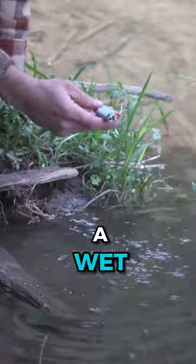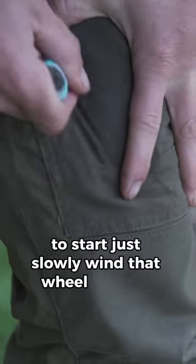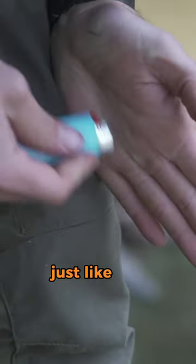This is the easiest way to revive a wet lighter in just a matter of seconds. To start, just slowly wind that wheel on your pants, shirt, or hand just like this.